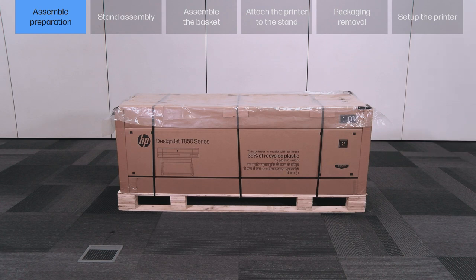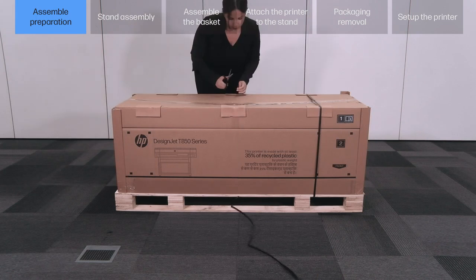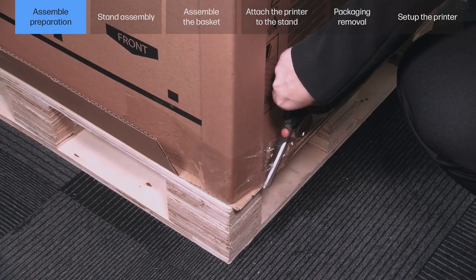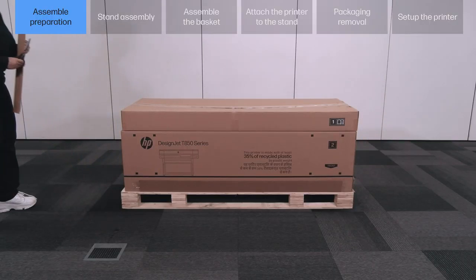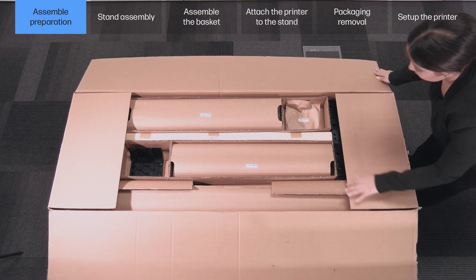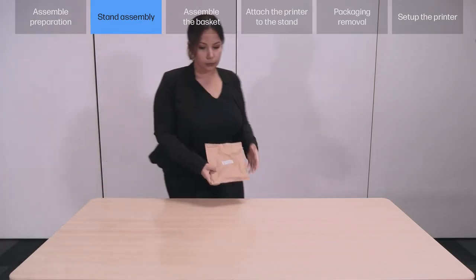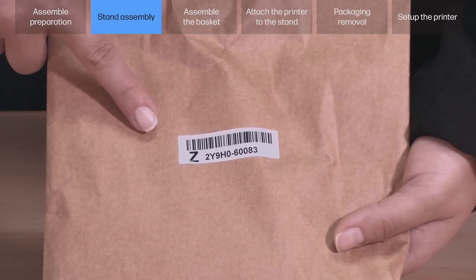Assembly preparation: remove the protective sheet (1) and cut the straps (2). Take off the corner protectors (3 and 4). Open the box and take out the pieces from the inbox material. How to assemble the printer stand — important: some pieces are identified with a label that includes a letter and part number. Please make sure you review this before starting the assembly.